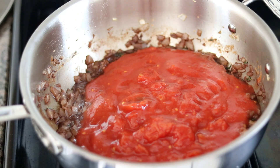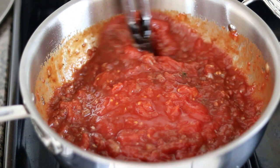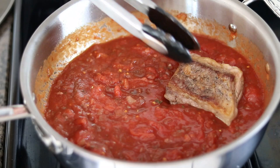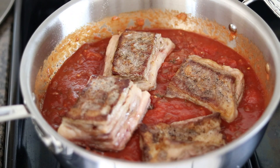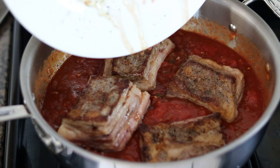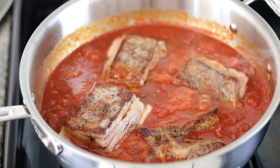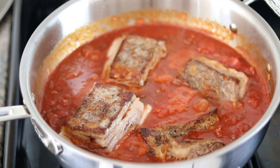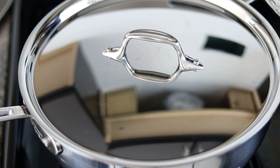Give everything a big stir to incorporate and allow this to come back up to a simmer. As it comes back up to temperature, nestle the ribs back in. There's some juice on the plate — make sure to capture all that flavor and add it to the sauce. Allow everything to come up to a simmer for a couple more minutes, then turn the heat down to low. We're going to cook these low and slow for about two to two and a half hours, or until they're super tender and falling off the bone, maintaining a very gentle simmer with the lid on. Periodically flip the ribs so they cook evenly.